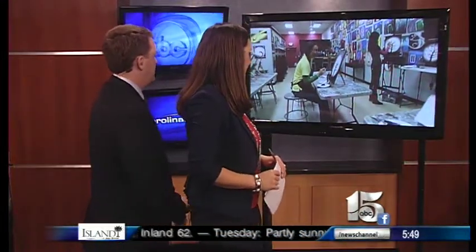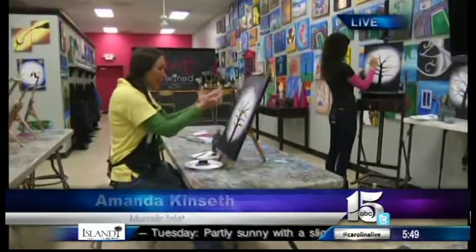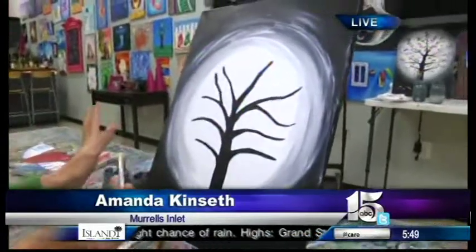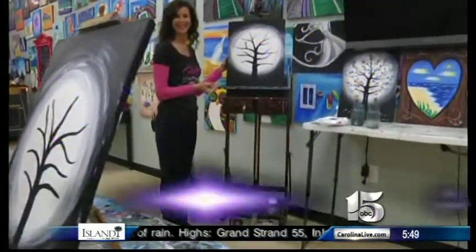If you want to try something different this Valentine's Day you could make a gift for your sweetheart instead of running to the store and buying one — something that comes from the heart. WPDE News Channel 15's Amanda Kintz is doing just that at Paint and Unwind in Murrell's Inlet. She's expanded beyond the circle and is now attempting to put a tree in — a tree of love by the time she's done.